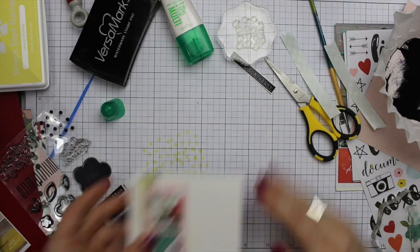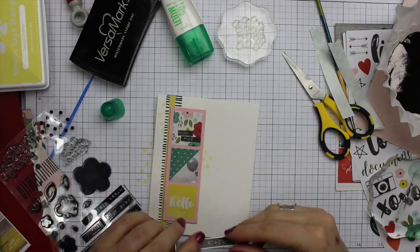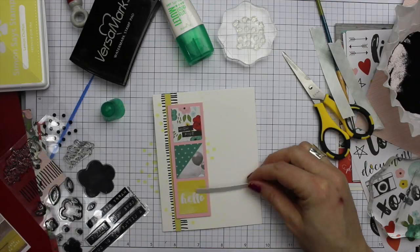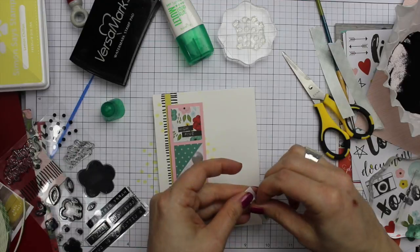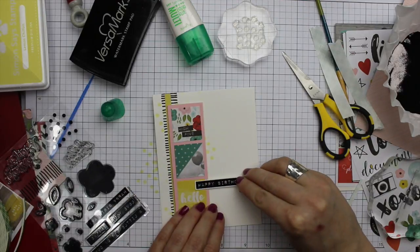Then I attached the little sticker panel with some foam tape, and I used a really narrow strip of more foam tape to attach the sentiment. And then of course I had to finish the inside of the card.